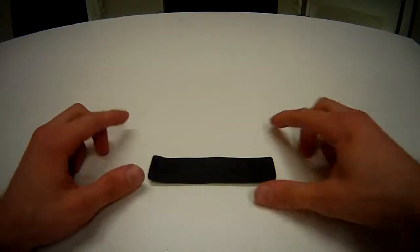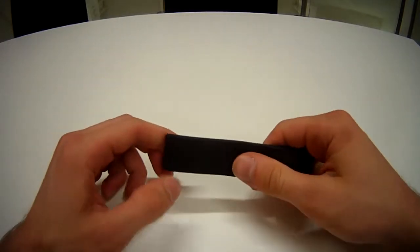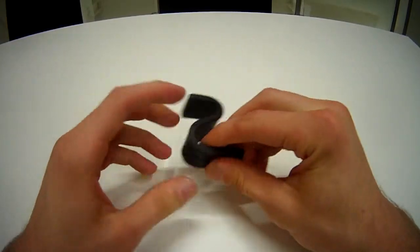Hey Kickstarters! Just a quick update to show you guys how to set up the Brefo Gumstick. See, it's really flexible — hold it into shape.